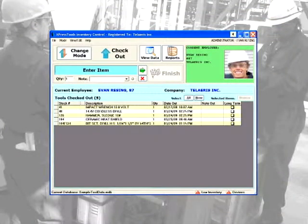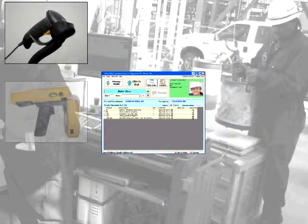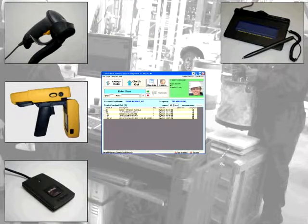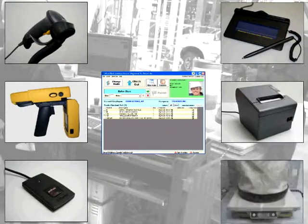The Express Tools desktop application is the center of an Express Tools workstation. Optional devices include barcode scanners, RFID tag readers, and proximity badge readers for item and employee identification, signature capture pads for increased employee accountability, thermal printers for itemized receipts, and bench scales for tracking weights of items such as tool bags.